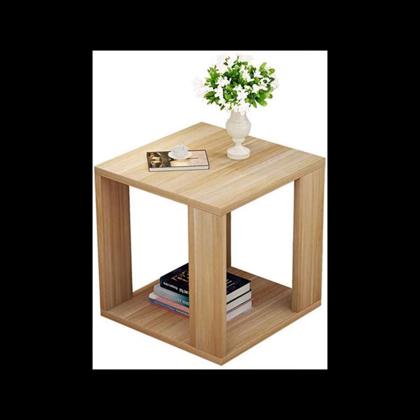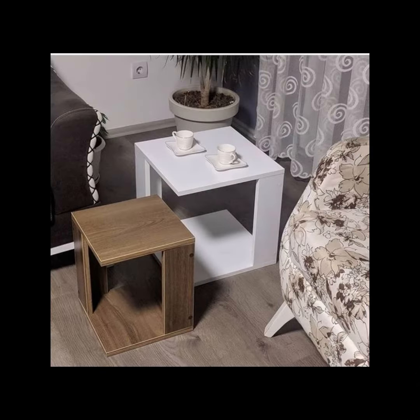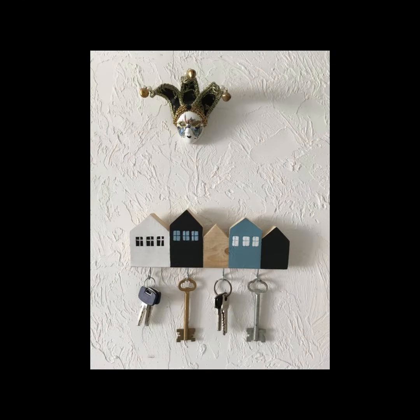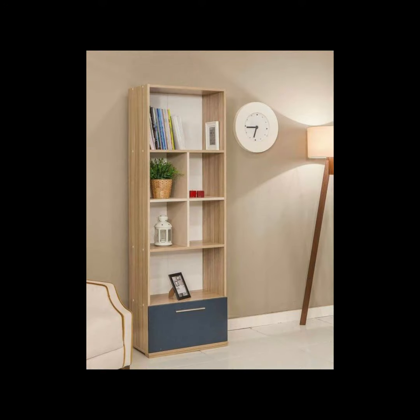Here is a beautiful simple table, and a slightly more complex table — this is a set. Here is a book rack plus home office setup, a simple key holder, and a simple book rack.